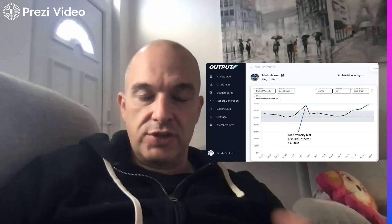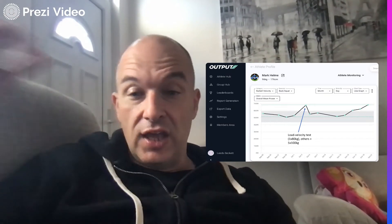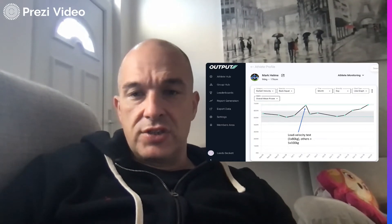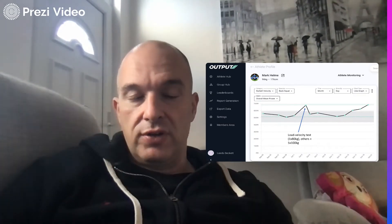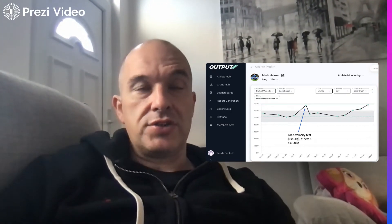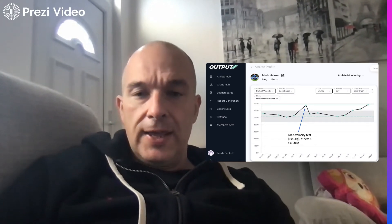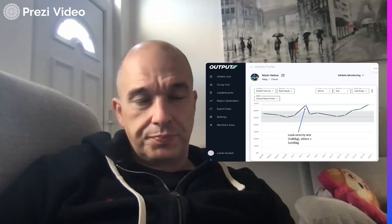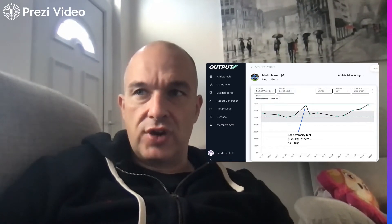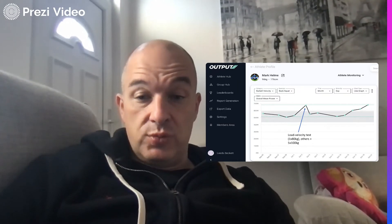So a bit of an update of where I was just before she was born, and then the impact of having a newborn baby on my training. Things were starting to really accelerate and move in the right direction. I'd really struggled to get some gains on squatting strength prior to about four to six weeks ago, and then a subtle shift in how I was training — adding a bit more volume — was working.